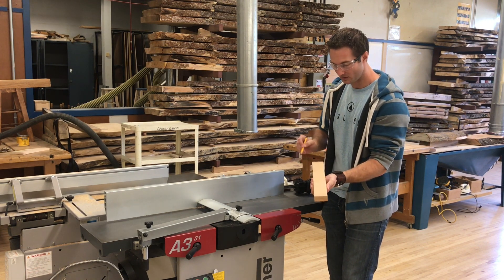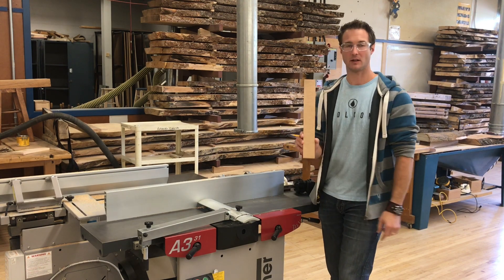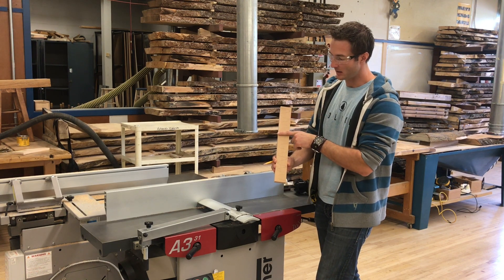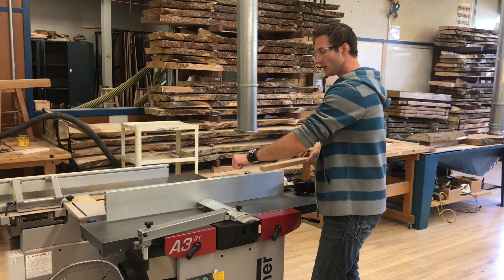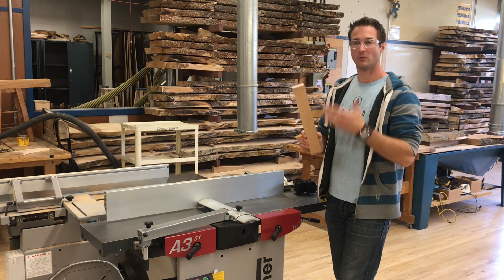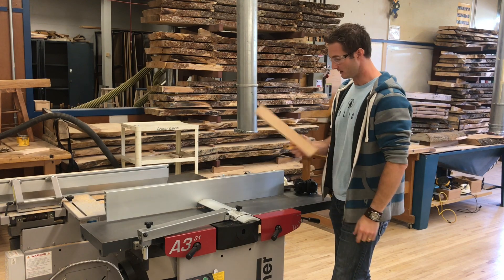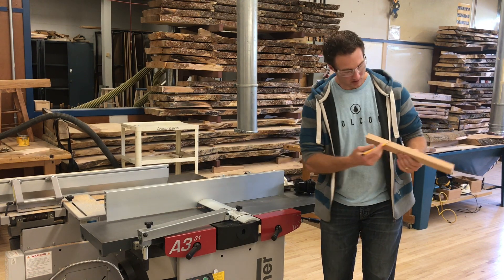I'm going to take my pencil and color a big squiggle on here. This is important because every pass I make I want to check that I'm fully surfacing the face equally. If I run this through and I'm only getting rid of the pencil mark on one side, I may be putting too much pressure on the front of the board and need to equalize that. This machine is all about feel and balance — we're trying to make it flat, not make a doorstop. The pencil marks help ensure we're getting even pressure and a flat result.